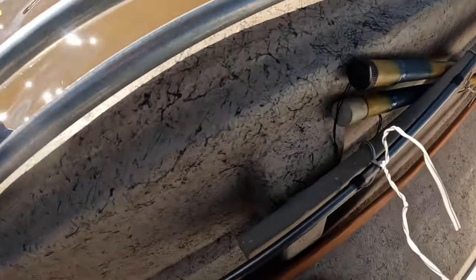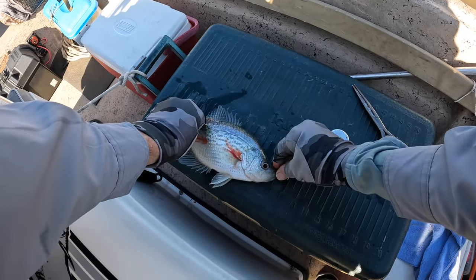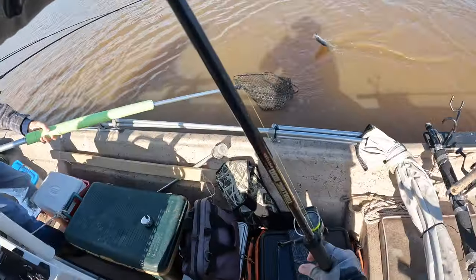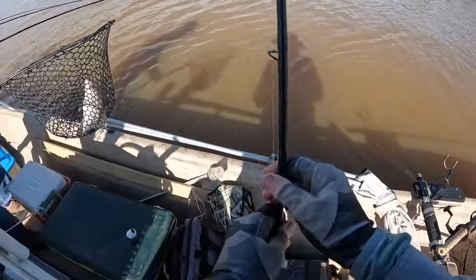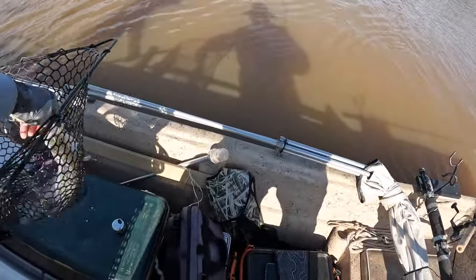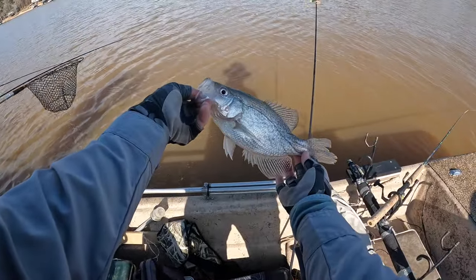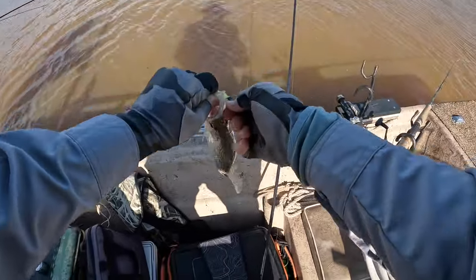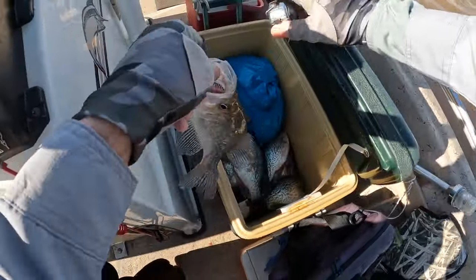I think he'll go eleven, but he's gonna be bloody. He is eleven inches. Put him in that net. He is a decent fish too. That's another twelve, twelve and a half. Blue-black chartreuse, black minnow head.